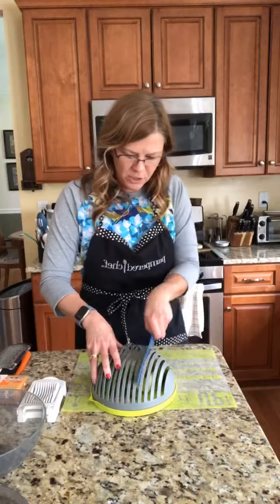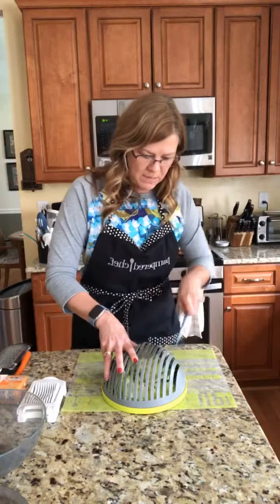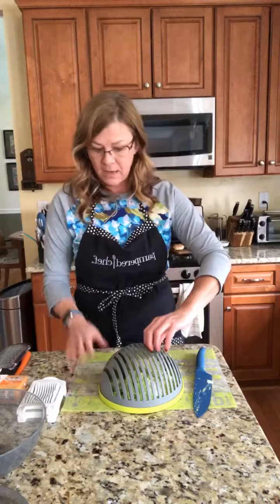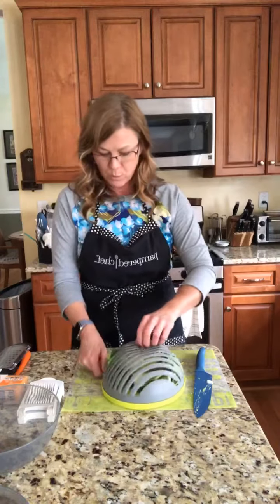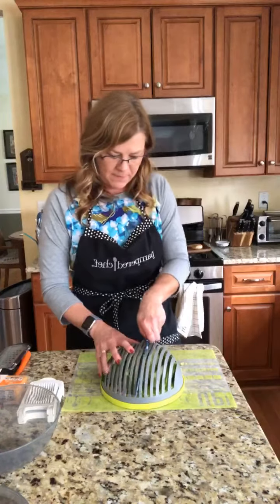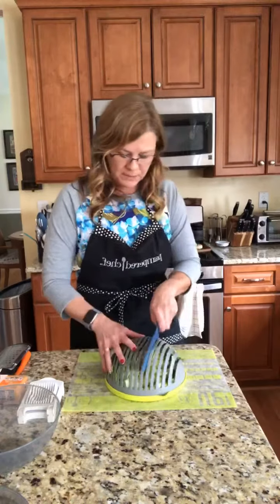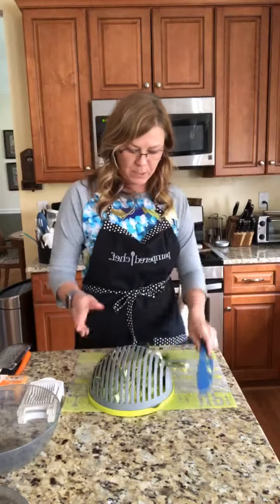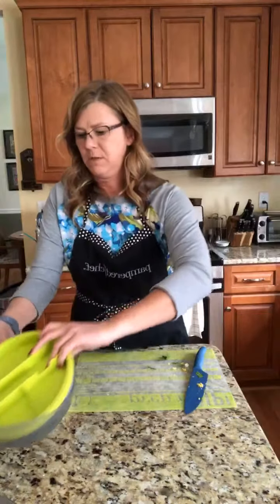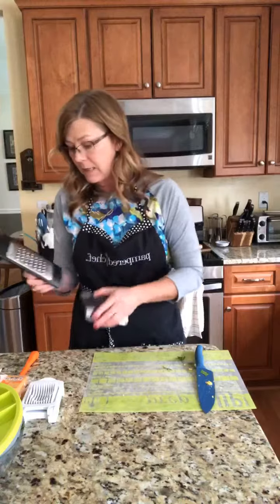When you've got it all chopped up that way, turn it around and do the other side. You can chop it as fine as you want. You can actually do this part at home, cut it up, and dump it into your bowl to take with you — that way if you work in a school or somewhere you're not allowed to bring a big knife. Turn it and it clicks. Rather than dicing my cucumber separately, I get to do it all at one time. Then I take this and dump it right into my bowl and it's ready to go.